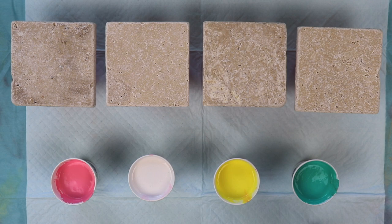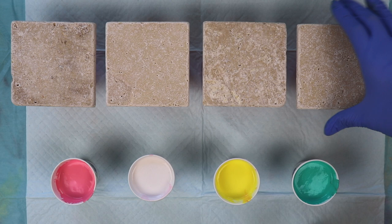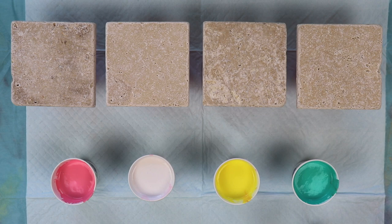I have four 4x4 inch travertine tiles. All I've done to prep them is just wash them and let them dry thoroughly. The reason I'm going to try this is because I belong to a club and we're trying to do a fundraiser to raise money for our club, and we're thinking about selling coasters. The other ladies were asking me